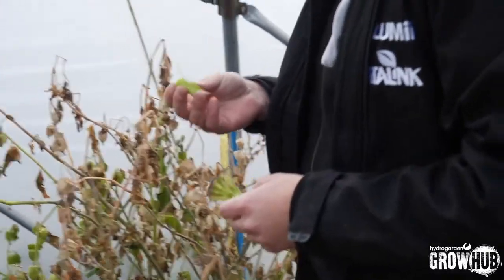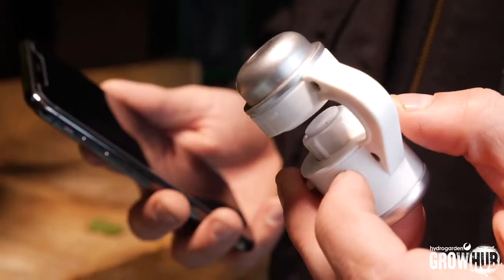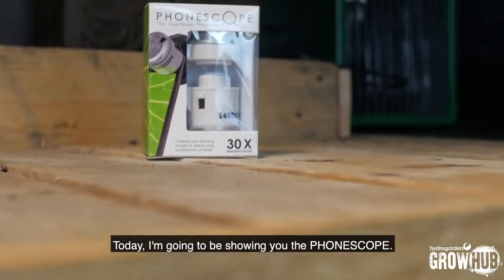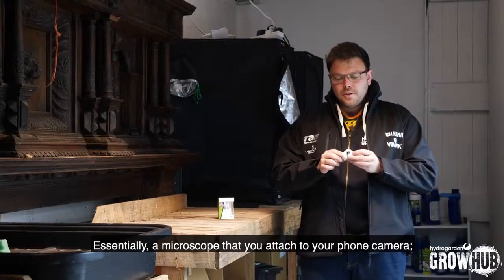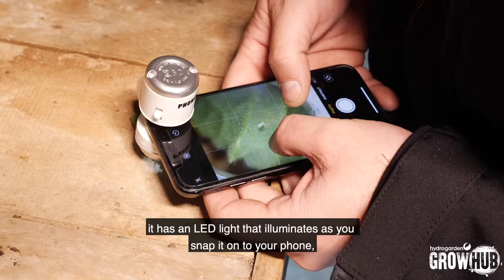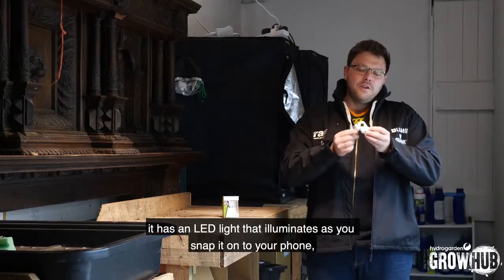Hey guys, and welcome to the GrowHub. Today I am going to be showing you the Phone Scope — essentially a microscope that you attach to your phone camera. It has 30 times magnification and an LED light that illuminates as you snap it onto your phone.